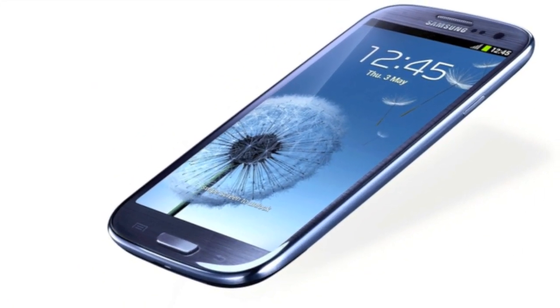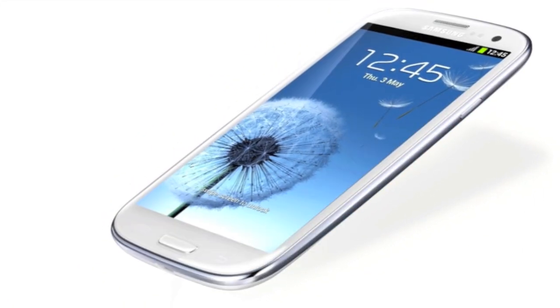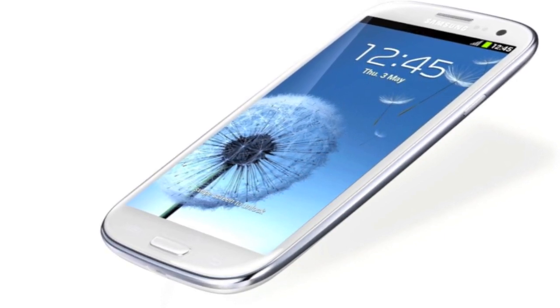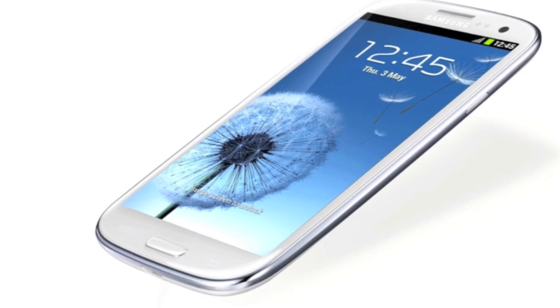The Samsung Galaxy S3 comes in pebble blue and marble white — both colors that really stand out and are very distinguishable from other phones. It has a 4.8 HD Super AMOLED screen, one of the best in the business, and it continues to make Samsung the dominating force in screens.